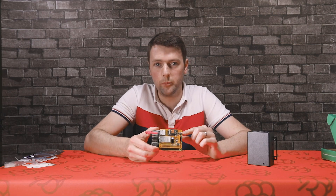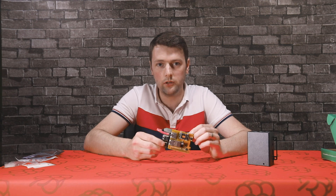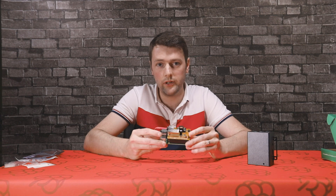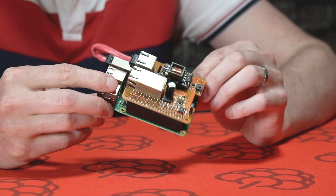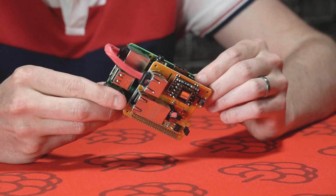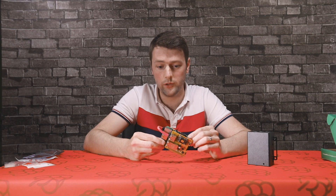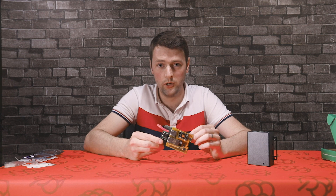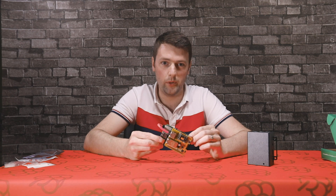The main benefit of the Pi PoE Hat is that you don't need to be in a location where you have mains power. All you need to do is run an Ethernet cable — useful in remote locations or even industrial applications. Even at the bottom of your garden, you just need to run an inexpensive Ethernet cable rather than expensive power lines.